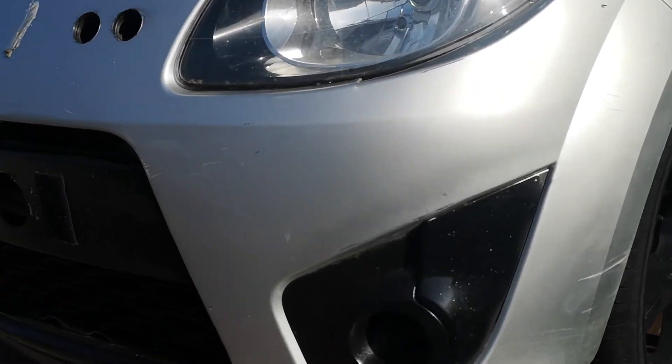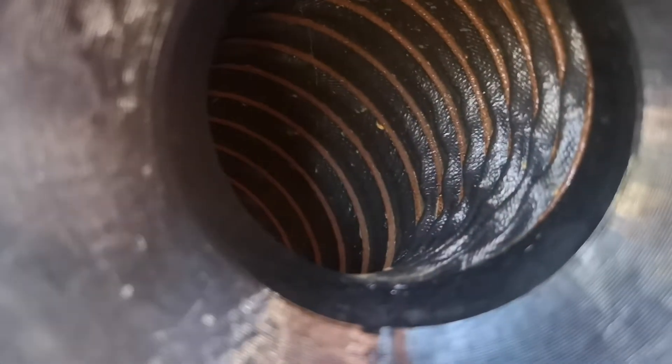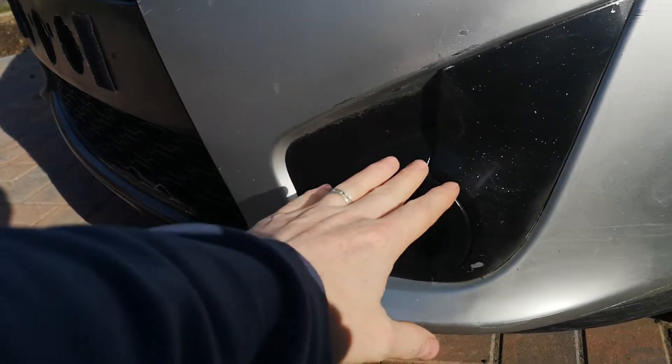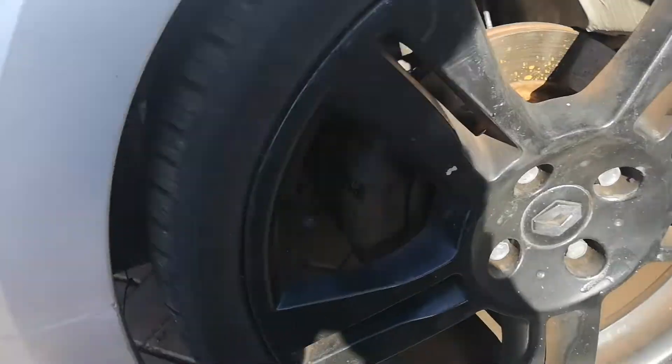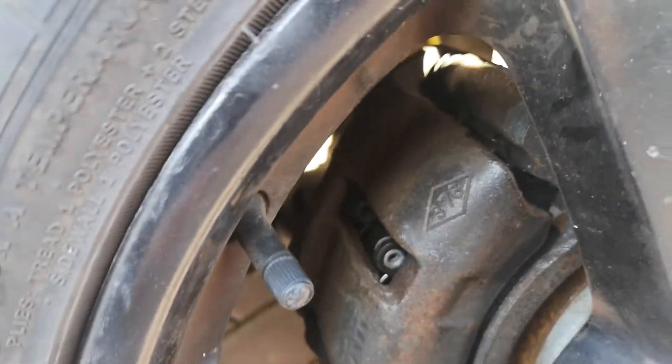So why do we need brake ducts? Wheels get hot on track. I've removed the fog lights and deep down in here there's a brake duct - that just pumps the air as it comes through the front of the car, around the back, down the pipe and out hopefully towards the brakes to cool them down.